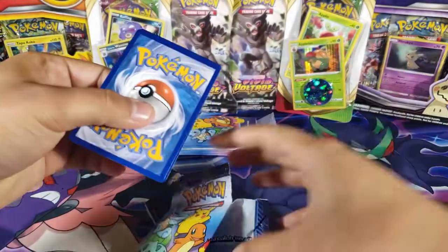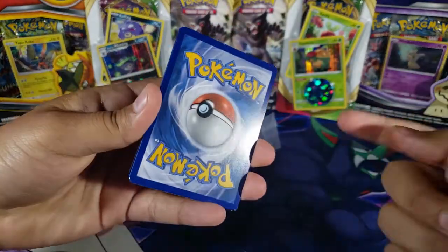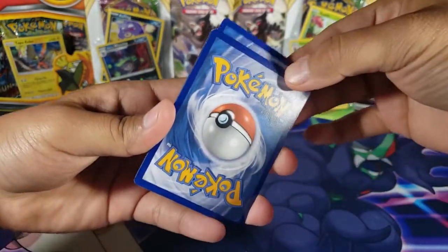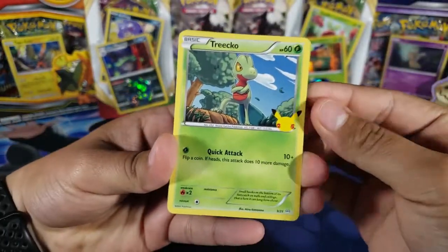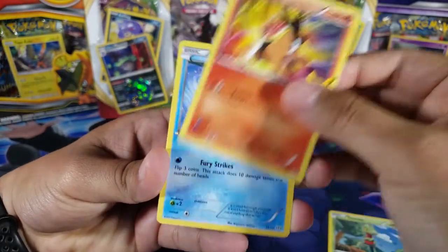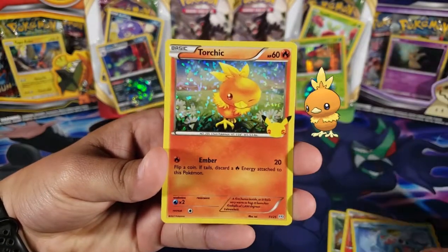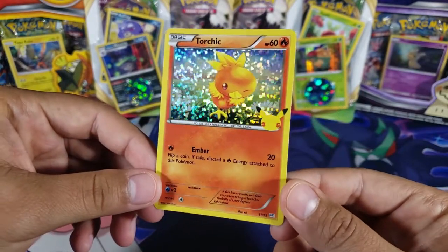We already pulled the hardest holo. If you didn't watch my other McDonald's videos, you should go back and watch because I got some really nice pulls. So let's see — we have Trico, Tepig, Totodile, and for the holo we have a Torchic.